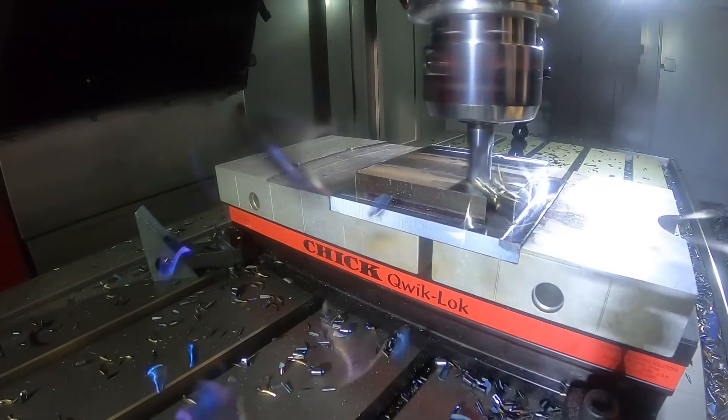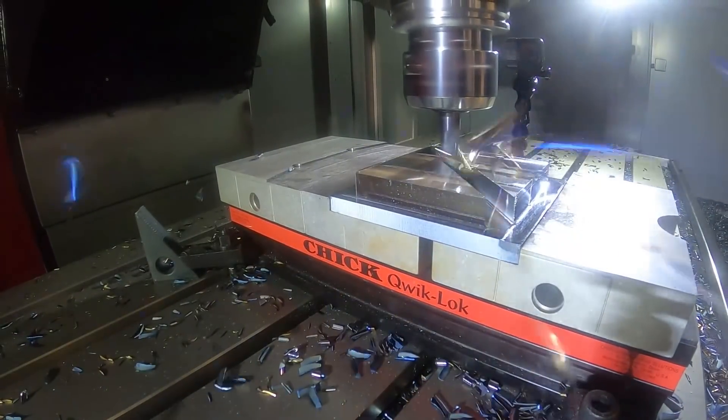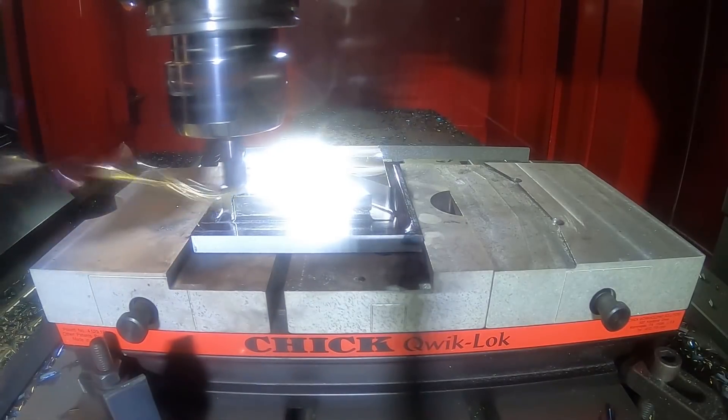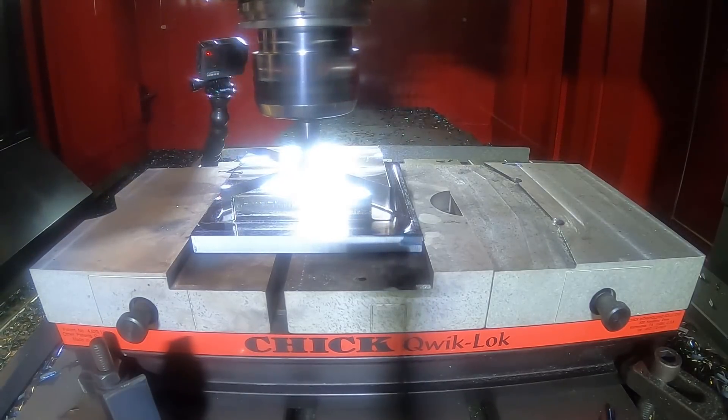When we talk about rigidity, we can cut any material in this machine. Right here it's cutting a three-quarter inch end mill, one-inch slot, like it's nothing — 40 inches a minute. Are you sure that's not butter in there? No kidding.